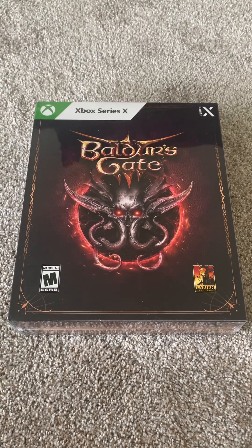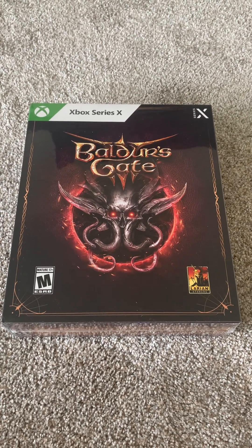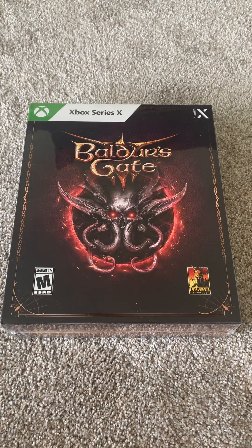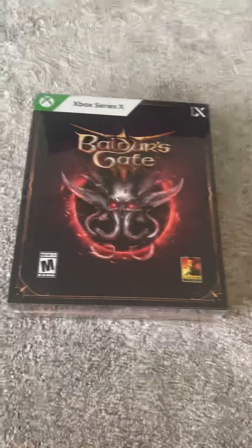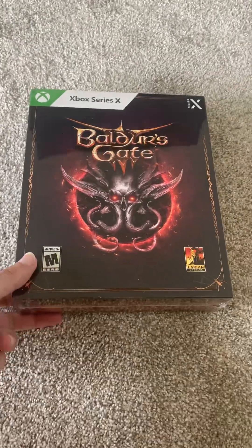Hello everybody, it is I, JPTheOrangeLantern, and after some waiting and some delays from Larian Studios, I finally got my hands on the Collector's Edition of Baldur's Gate 3.